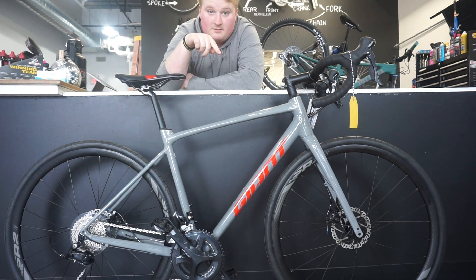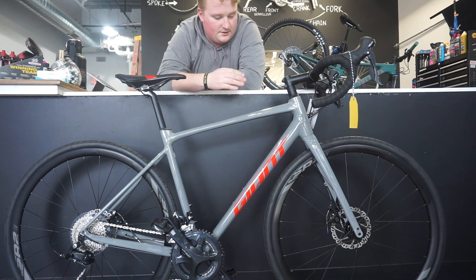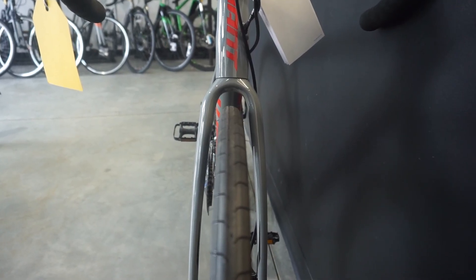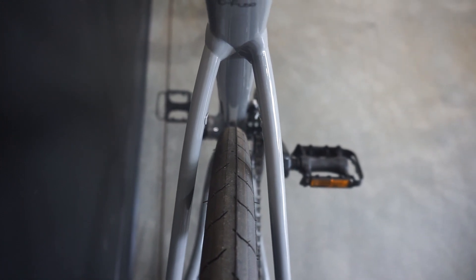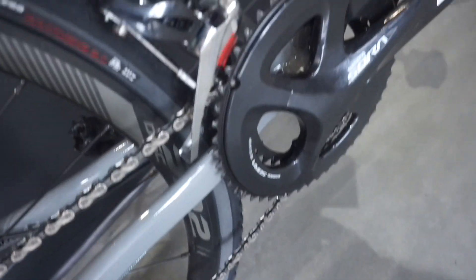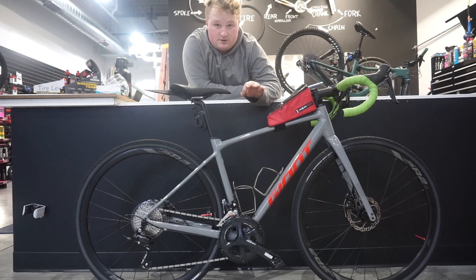We'll swap mine out and I'll show you what you can do, but first I'll show you the tire clearances on the stock build. This is the front clearance — it's already running a 32, so you can fit quite a big tire in here. This is the rear clearance — good sizing back there too.